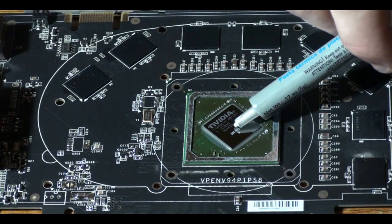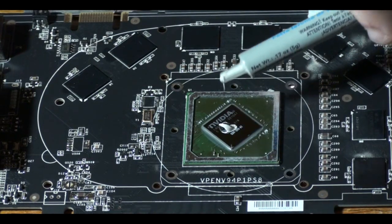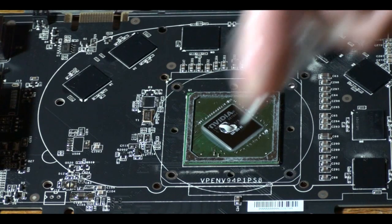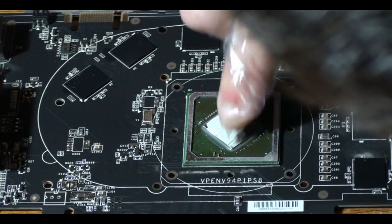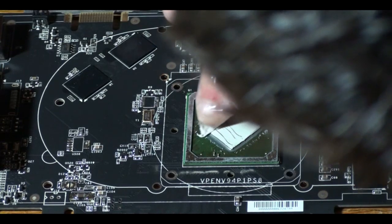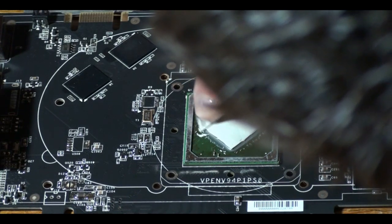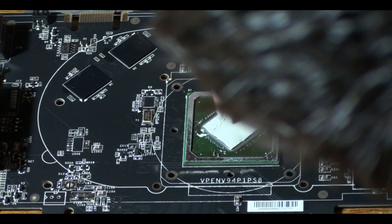Now it's time to apply the thermal compound. You do not need a lot of this stuff. If you put too much, it's not going to allow the heat to transfer to the copper plate which makes your temps go up even higher. So just put a little drop on there. And what you want to do is get a little piece of plastic from a plastic bag, cut the corner off and put it on your finger. This will create a smooth surface on your fingertip to evenly spread the compound. Just go in, start by covering up the whole GPU, and then keep going over and over again until it's a thin layer on top of the GPU. Very thin layer — you don't want a thick layer.